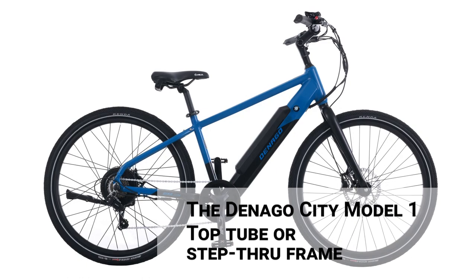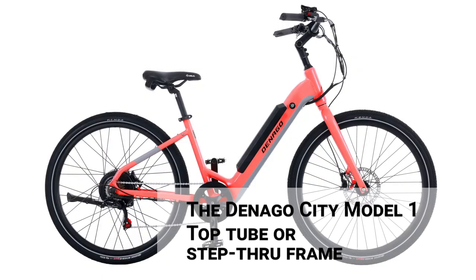The Denago City Model 1 is available in the classic top-tube frame or in an easy-on, easy-off step-through frame.